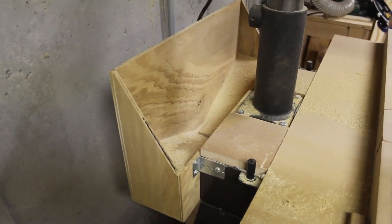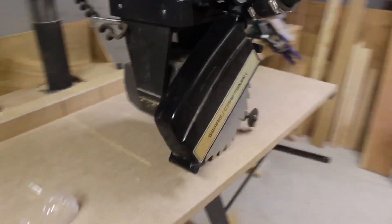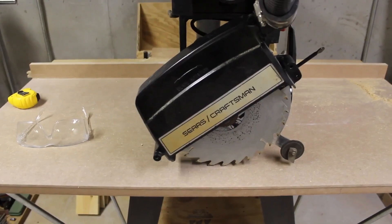I made all the cuts on the radial arm saw. And I cut this shelf to go under here. The saw is still set up in the last rip position.